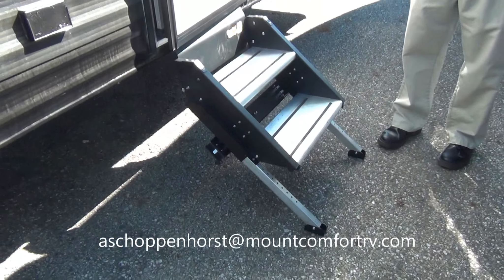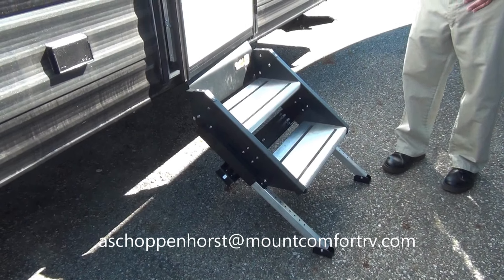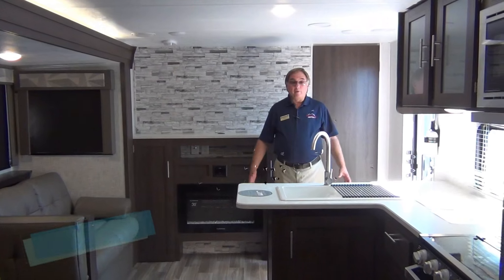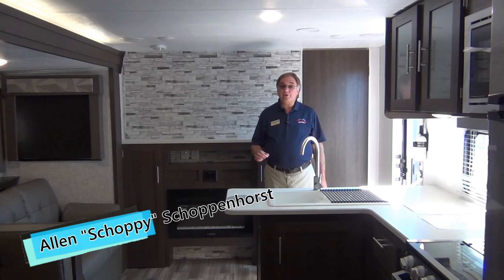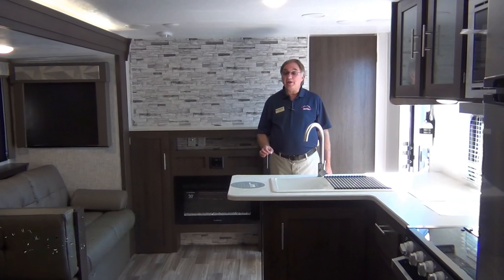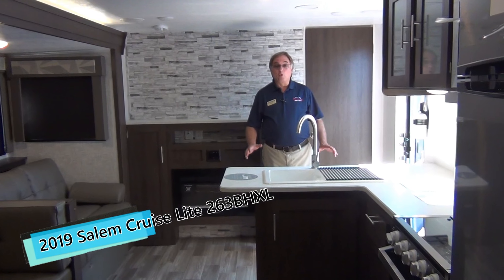As we go in, you'll notice the new style steps. These are very residential in style — pretty nice to get in and out. Now we're in the interior. This is the 263 Cruise Light, 263 BHXL. It's a great trailer.